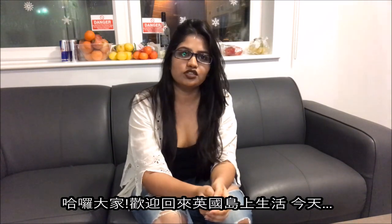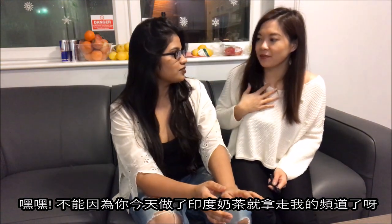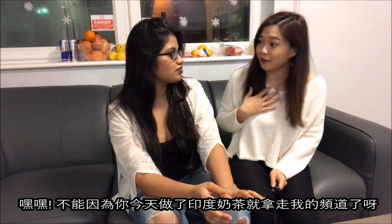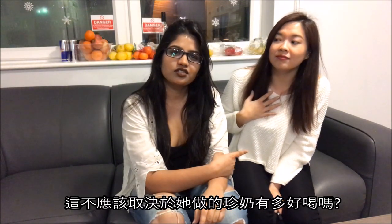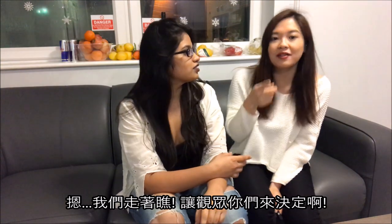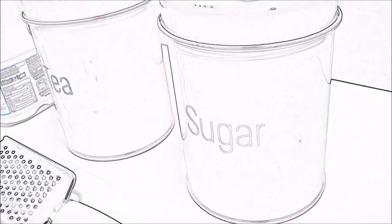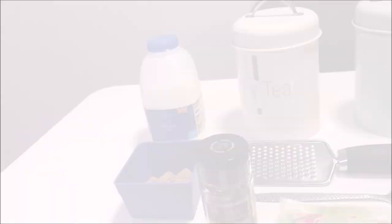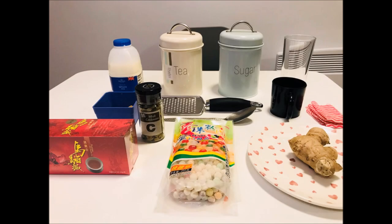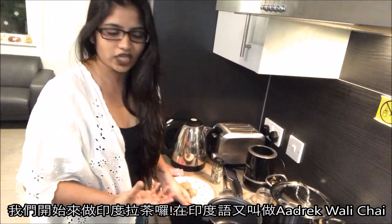Hi guys, welcome to E-Experience! Today we are going to make Indian chai. Just because you make chai for me today doesn't mean you're going to take over my channel. Shouldn't that depend on how good her bubble tea is? We'll see — let them be the judge. We are making Indian tea, which we call the adrakh wali chai.